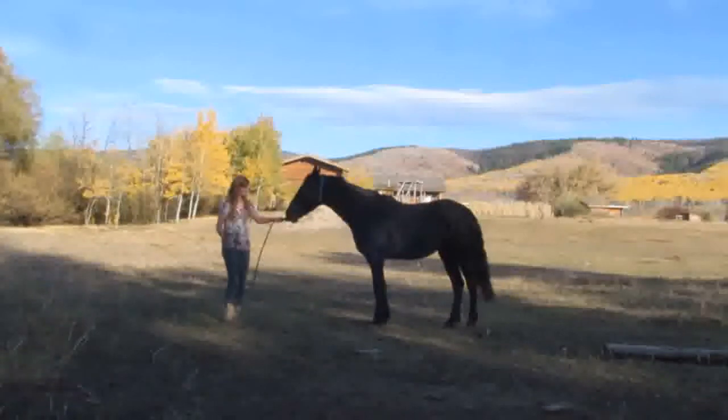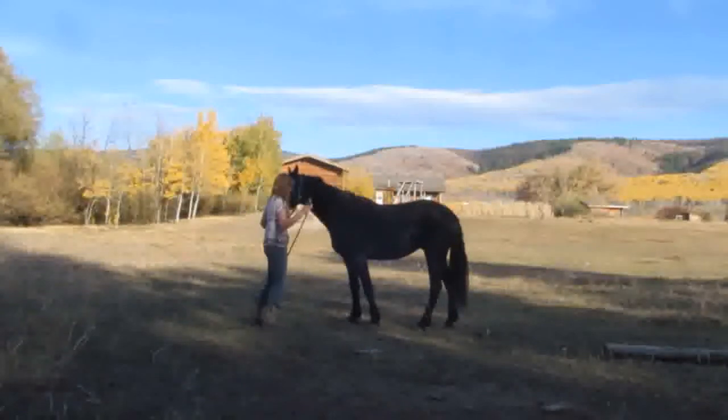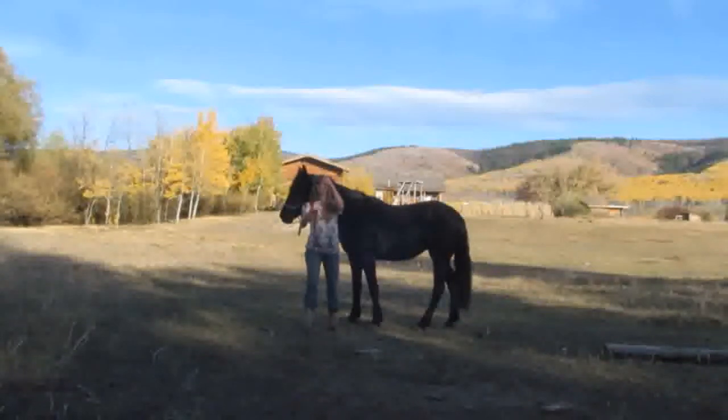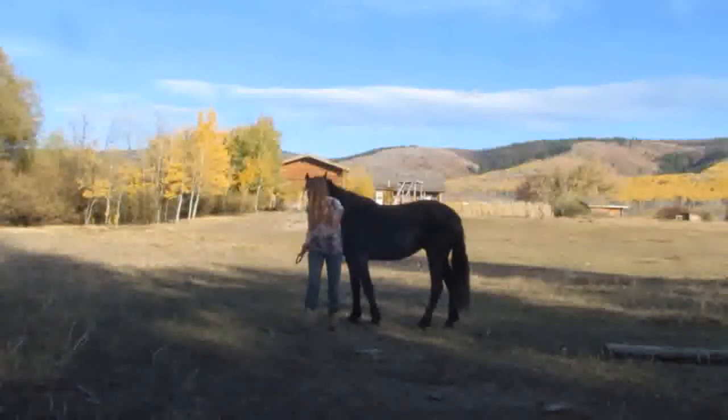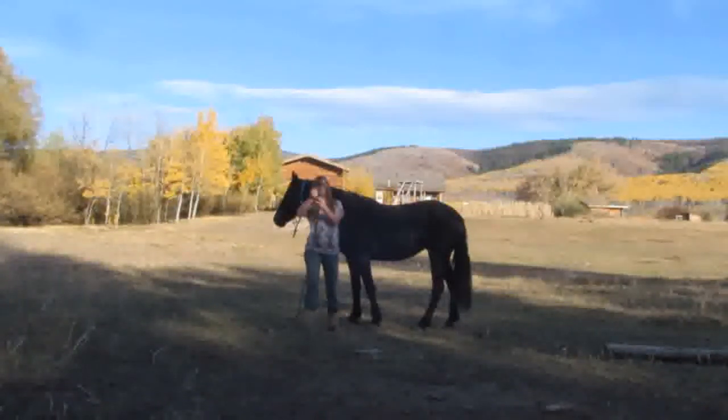I'm going to get my rope and use this end to tie a loop — I want to make it bigger so their foot can go in there. See, it can't tighten on their foot; it just kind of holds their foot, and if they're struggling too much, their foot will eventually come out of there.